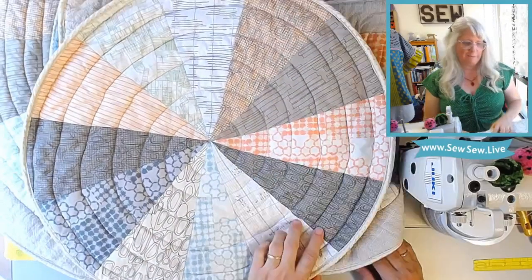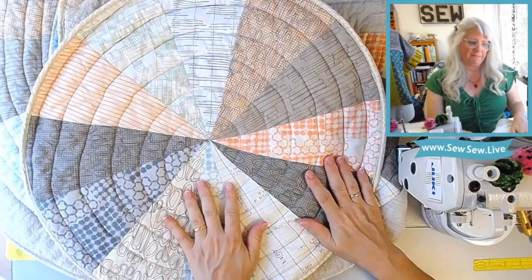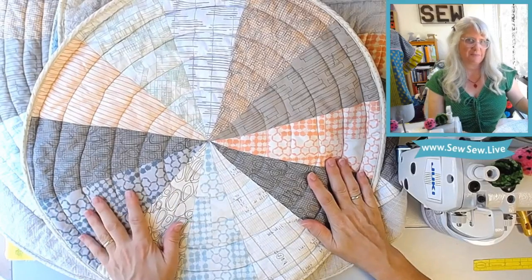I'm pretty happy. I can't wait to put these in my bathroom, so stay tuned for pictures of that.